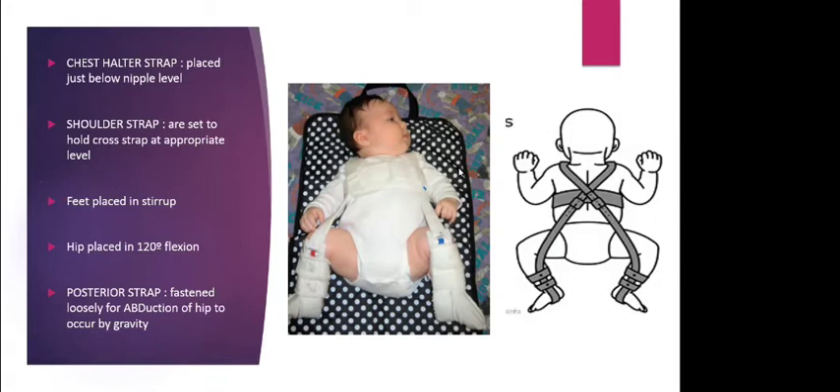Do not flex the hip more than 120 degrees, as femoral nerve palsy is likely. Regarding the abduction strap, after fastening it, try to adduct both thighs — they should be able to come to the midline. If you cannot bring both thighs to the midline, the abduction is too forceful and you have to loosen the strap.